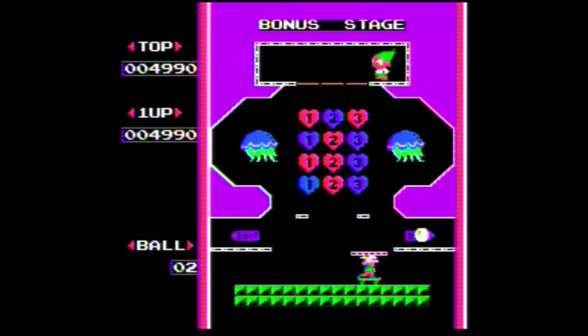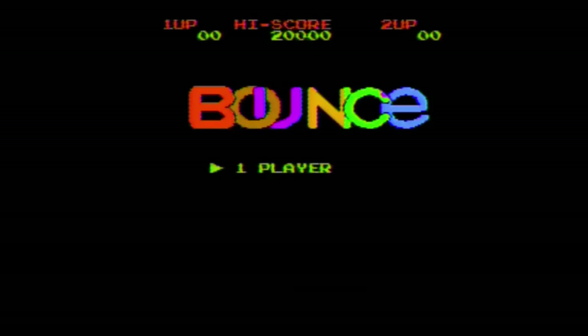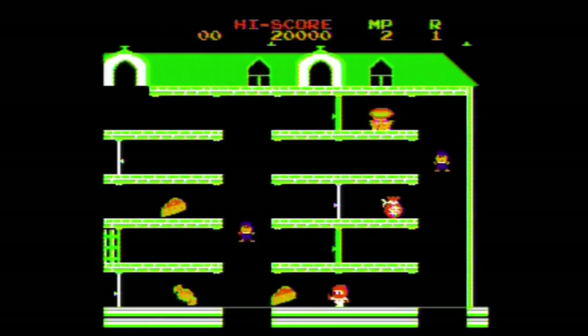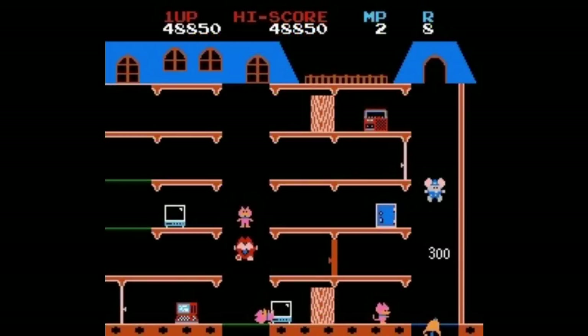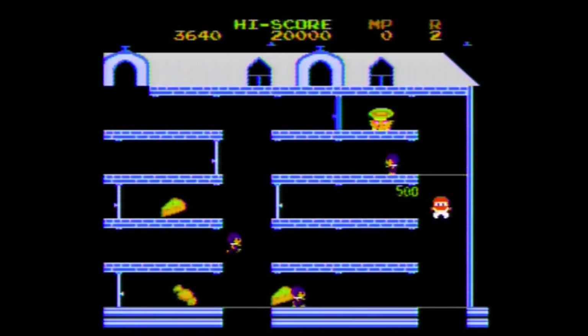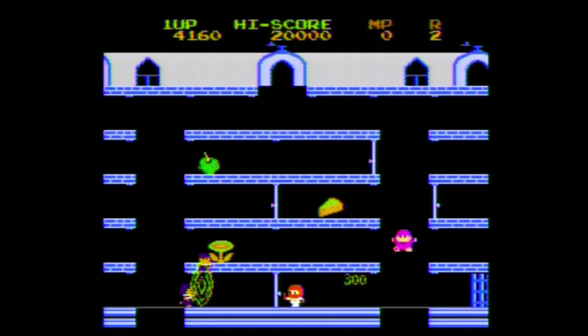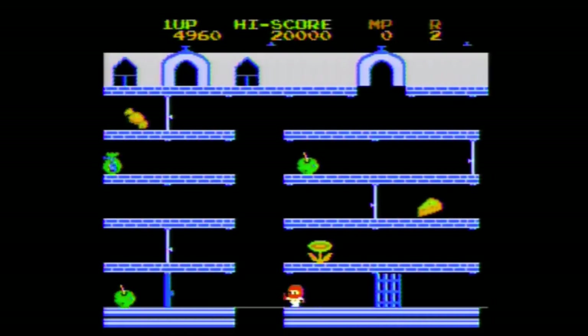Next we have Bounce — this is a knockoff of a game called Mappy. It's a pretty good copy, but my favorite in the Mappy series has always been Mappy Land; I don't care so much about regular Mappy. Again, not too bad — I had some fun with this one.